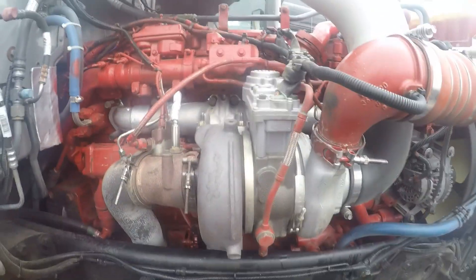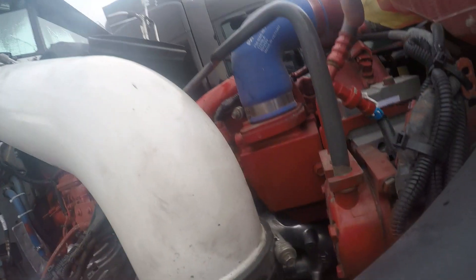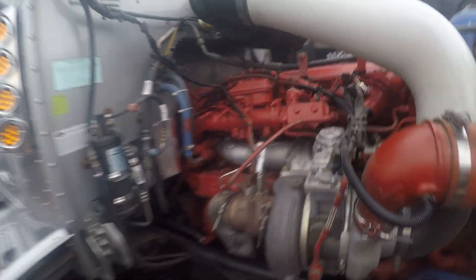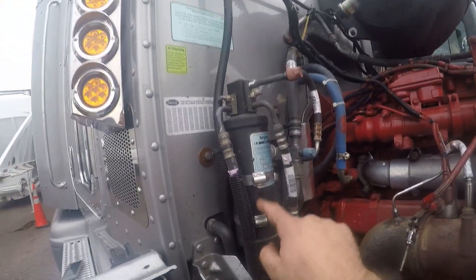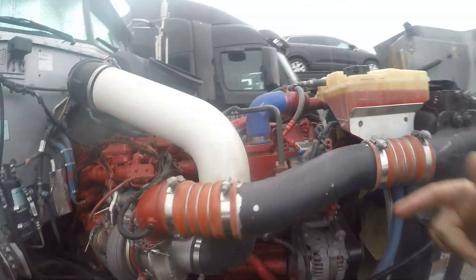The exhaust tube goes out to what should be stacks, but I don't have stacks yet. Over here: AC compressor, AC tube — this tube goes to this thing called a receiver dryer. If you ever do any AC work, always replace that receiver dryer — it's like a filter.